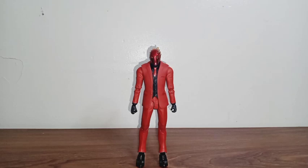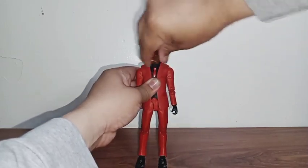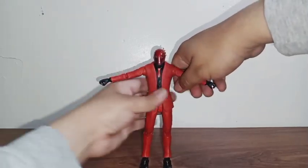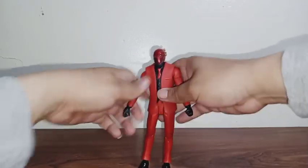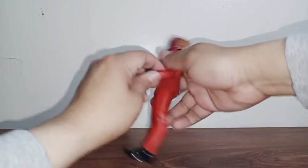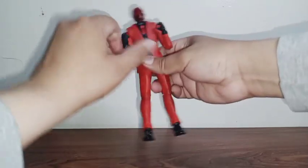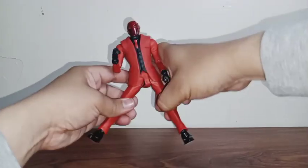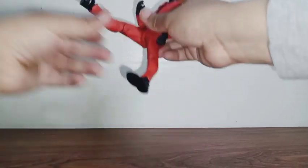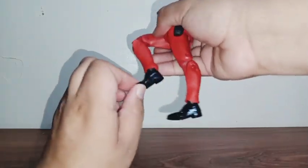Now let's get on with his articulation. You can move his head side to side, look down, look up, and move his head around. He can open his arms quite a bit, has biceps swivel in each arm, and rotation in each arm. There's a double joint around the elbow and wrist articulation — you can swivel and bend it. He has waist articulation — you can move it back and forth. You can open his legs this much, kick from the front and from the back. There's a double joint around the knee, ankle articulation, and also a little bit of articulation around his toes.